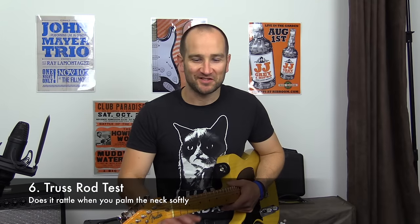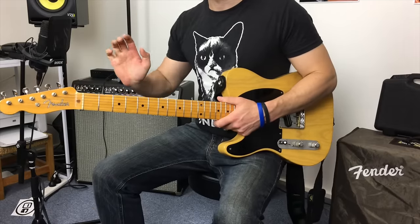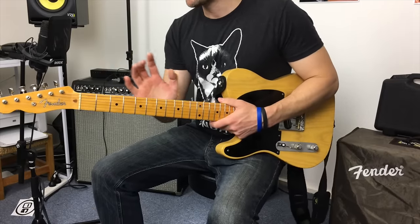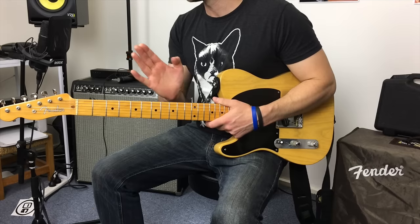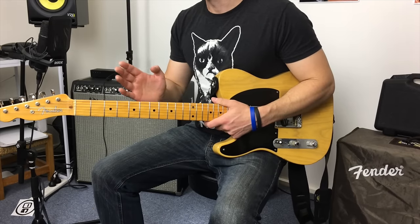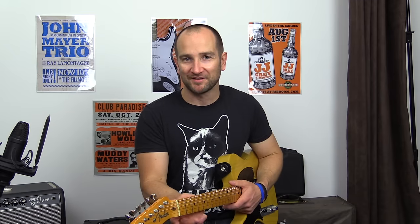Another check I've learned over the years is to test the truss rod inside the neck. If you tap the back of the neck with your palm — not too hard — sometimes it will rattle or buzz, which means it could be loose. If the truss rod is loose, if you need to adjust the neck it may not actually grab. Most people will overlook this, but odds are if the guitar plays well it should be fine. I highly doubt the truss rod would be loose otherwise you'd have an extreme neck bow one way or the other.